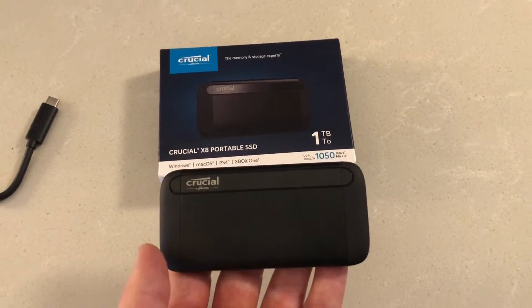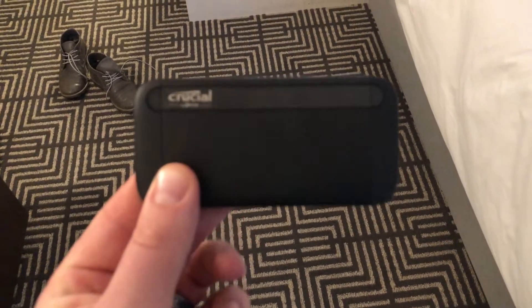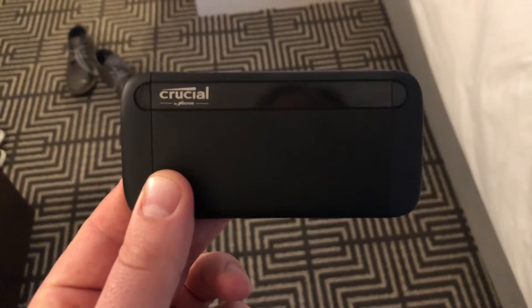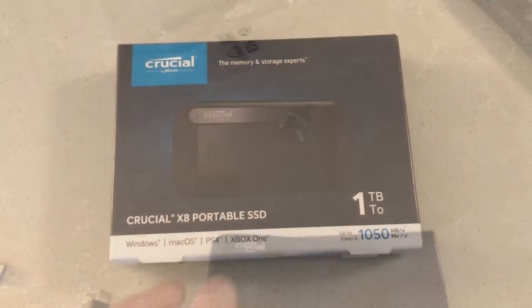Can the Crucial X8 withstand a seven and a half foot drop on carpet? According to Crucial, it can. However, we're not going to do that today — we're just going to do a quick unboxing here with NoobComputerBuild.com.